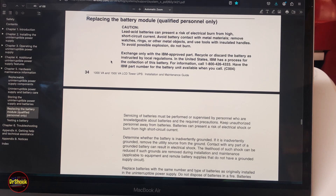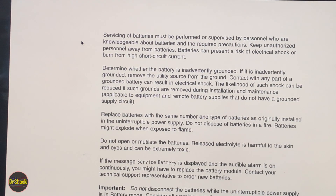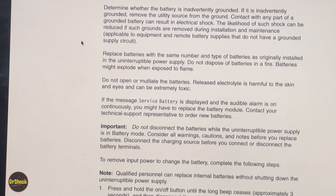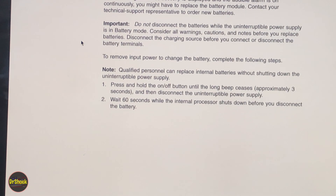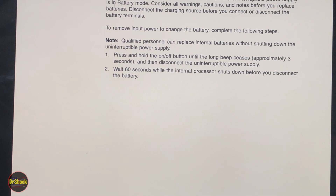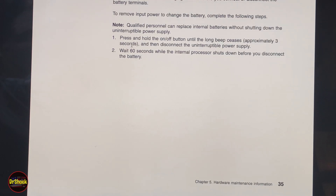There are a bunch of cautions here — I'll scroll slowly through them. There's obviously the chance of a short and irreparable damage to the unit if you don't do this correctly. These are lead-acid batteries — you can pause and read through these. I'll pick up at the instructions. We don't want to do this while the UPS is in battery mode, so we need to make sure we're on AC power first.